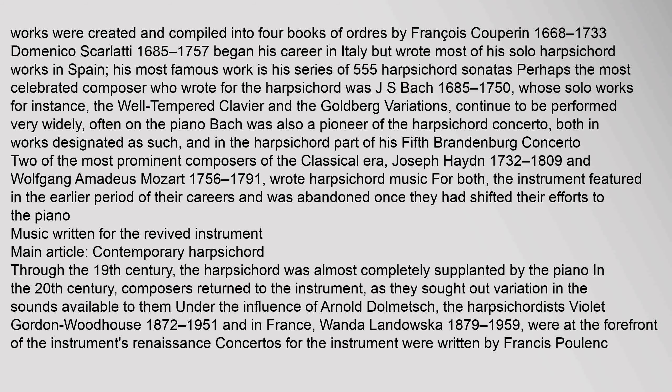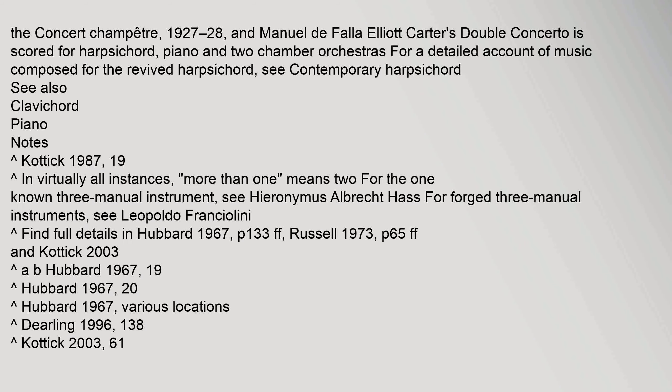Through the 19th century the harpsichord was almost completely supplanted by the piano. In the 20th century composers returned to the instrument, seeking variation in available sounds. Under the influence of Arnold Dolmetsch, harpsichordists Violet Gordon Woodhouse (1872–1951) and Wanda Landowska (1879–1959) were at the forefront of the instrument's renaissance. Concertos for the harpsichord were written by Francis Poulenc (Concert Champêtre, 1927–28) and Manuel de Falla. Elliott Carter's Double Concerto is scored for harpsichord, piano, and two chamber orchestras.